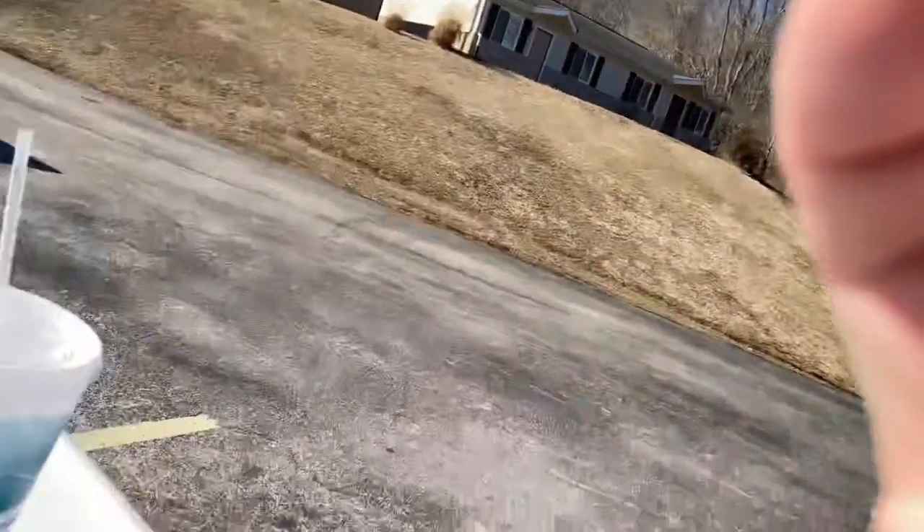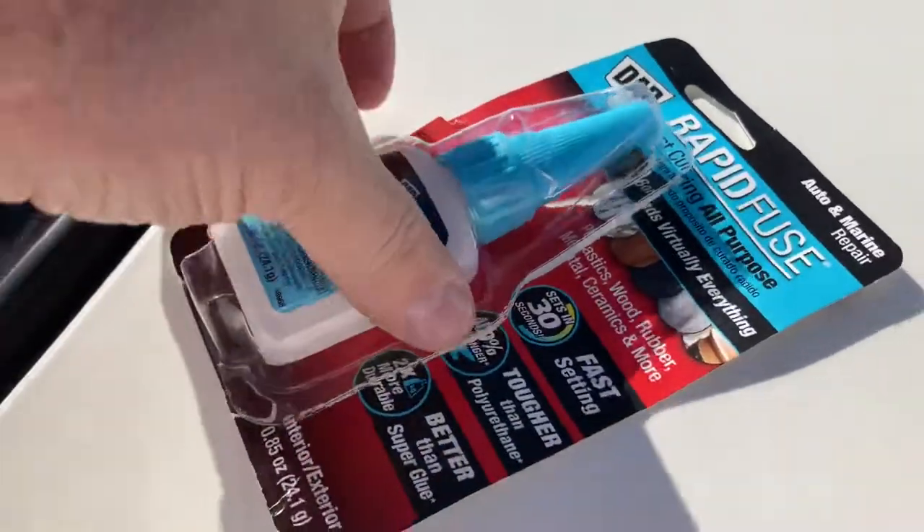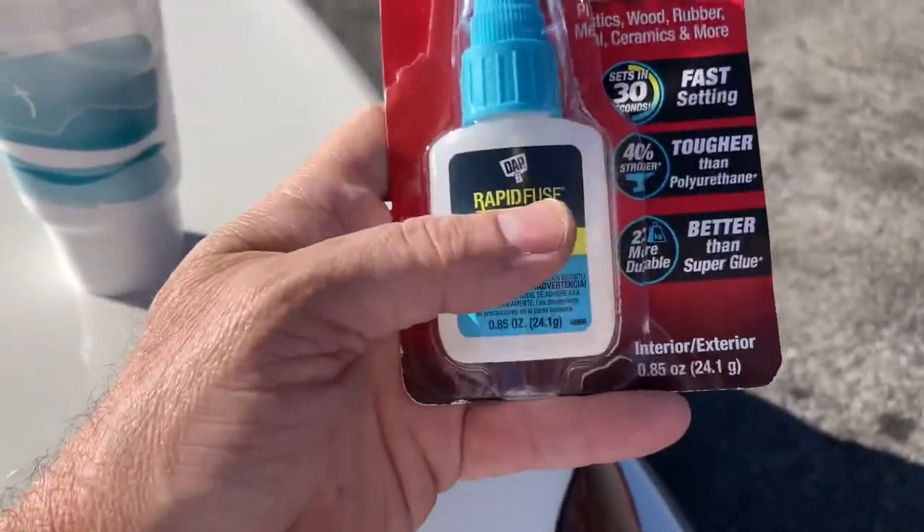Thanks for watching — give me a thumbs up, share my videos, help me grow right here on the big old show. If you're new, please subscribe. I will see you all in the next video. It goes out with a shout: Dap Rapid Fuse — don't leave home without it!